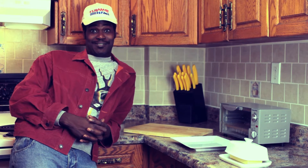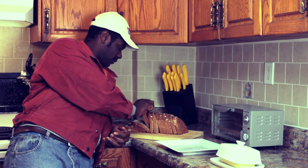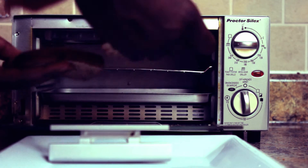First, you need to find some bread. Pinch two off and throw them in the oven.